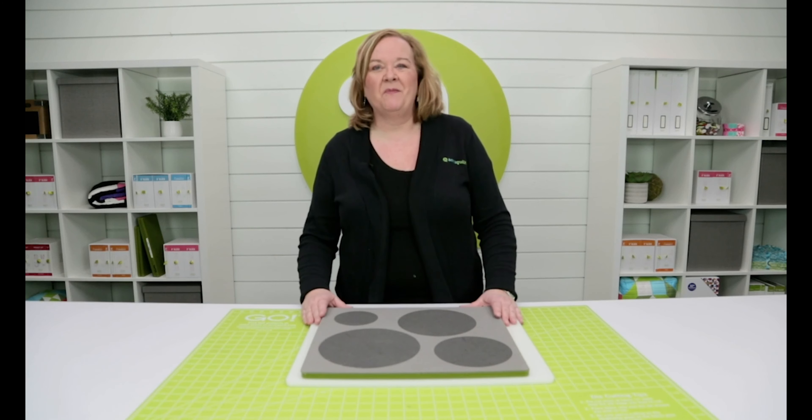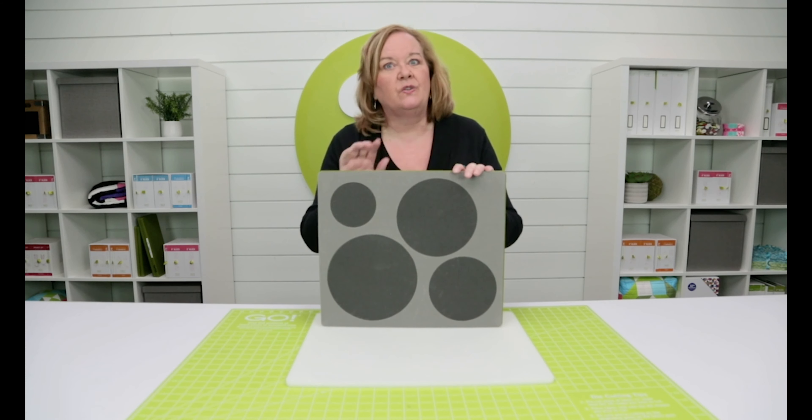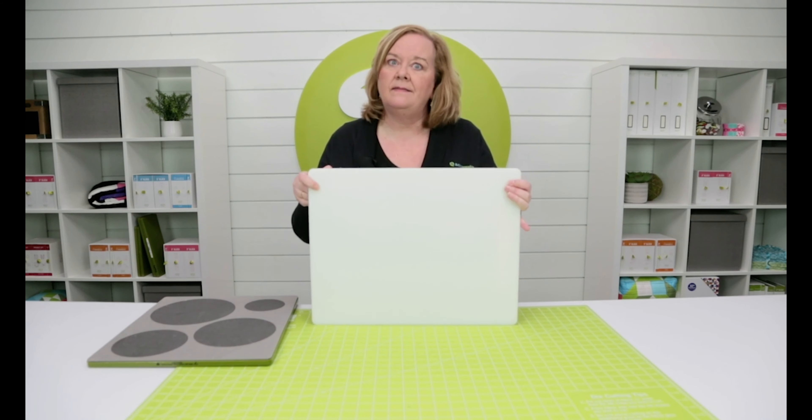Hi quilters, it's Pam from AccuQuilt. Did you know that you can use all of our GO dies in your Studio fabric cutter? All you need is the appropriate size adapter.